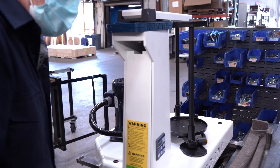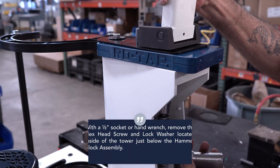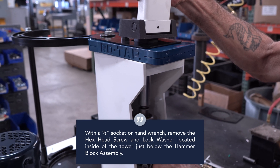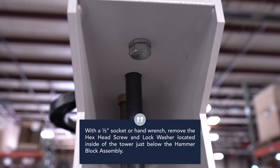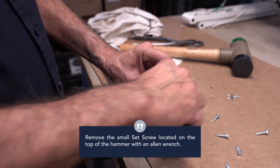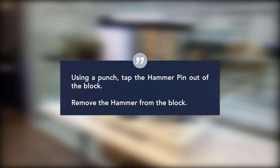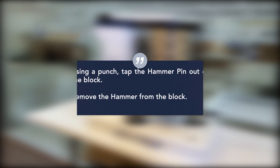Replacing the hammer block: Remove the pedestal cover. With a half-inch socket or hand wrench, remove the hex head screw and lock washer located inside of the tower just below the hammer block assembly. Remove the small set screw located at the top of the hammer with an allen wrench. Using a punch, tap the hammer pin out of the block, then remove the hammer from the block.